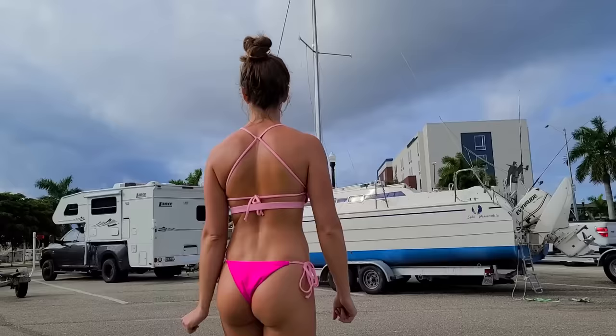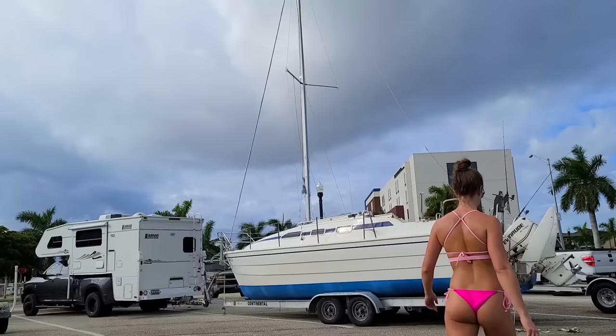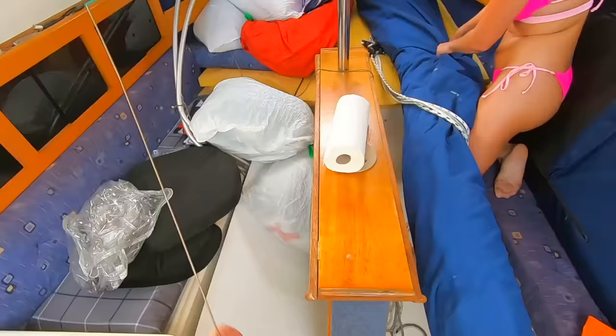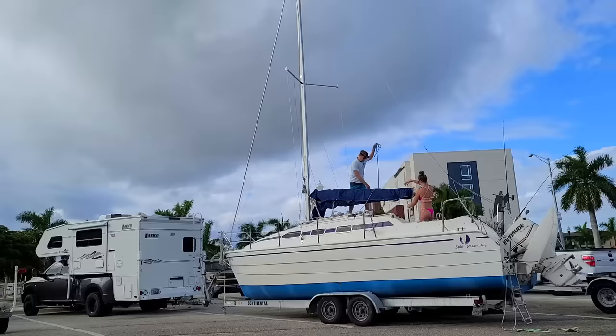We're going to put the boat in — we're getting so close. Are you ready? We got to put the sails up, that's our next order of business. Boom and sails — might turn into a bit of a time lapse. We'll do our best to walk you through it. Let's see what we have down here — a bit of a mess. The boom is on. We've got to do the reefing lines too, the headsails, and sail ties.